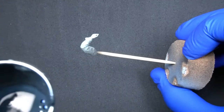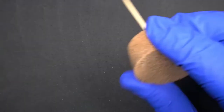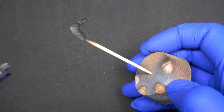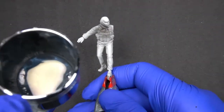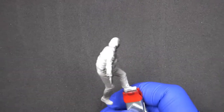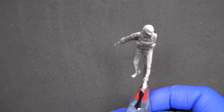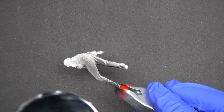Afterwards, we can start priming the figure, for which we'll use the 3rd generation acrylic primer, specifically the black primer. As you can see, we're not trying to cover the entire surface of the figure in one go. Instead, we work slowly and gradually until the figure is covered completely. This is to prevent accumulation of paint resulting in undesired effects.